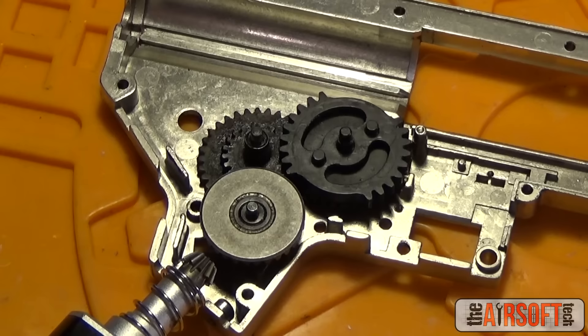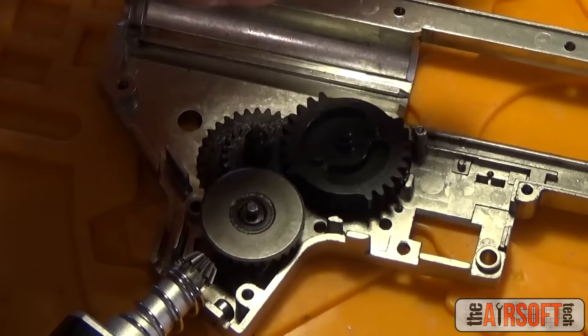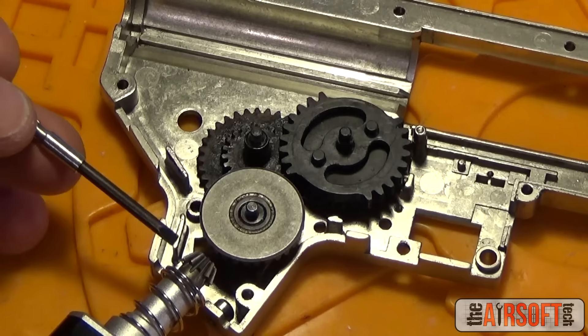Before we go any further, we have to define some parts and terms so that later in the video, when I use these terms and names, you don't get confused. You can fast-forward or rewind to see what part I'm talking about. We're going to start by defining the gears and giving each their name.